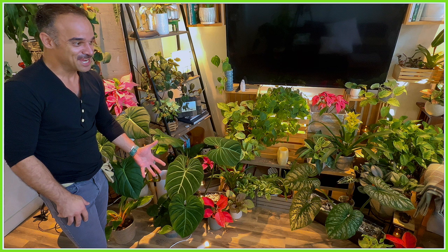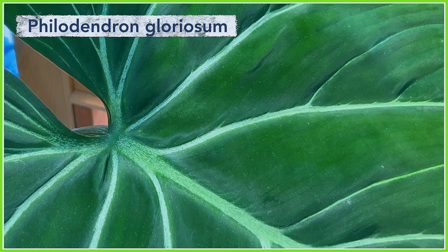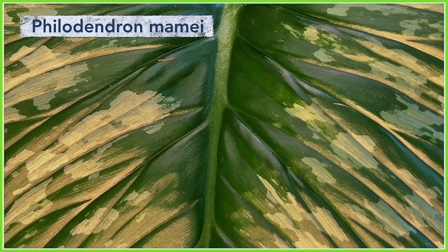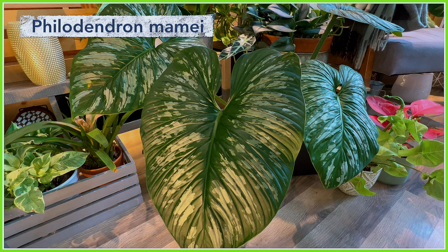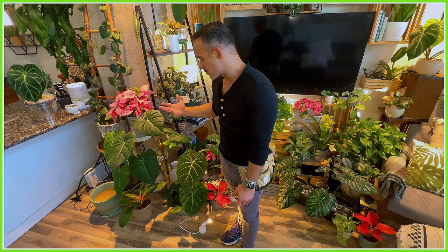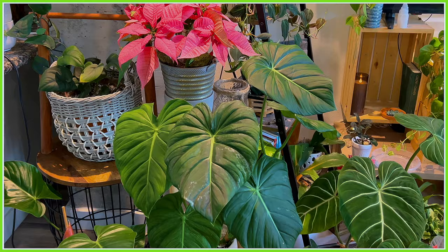I have a couple of them because I've propagated them and turned them into other plants. The one over there is so massive — every new leaf that comes out of it is just balloon-sized and absolutely gorgeous. Right over here is my Philodendron mamiei with its beautiful silver cloud-like leaves. It's a crawler too. Most philodendrons are climbers, climbing up trees in nature, but you do have your rare crawlers that crawl around the ground.